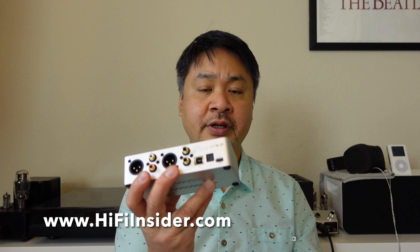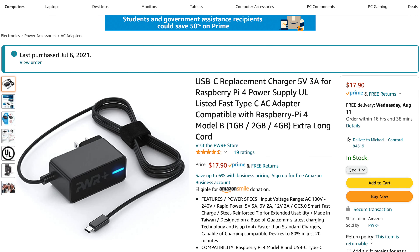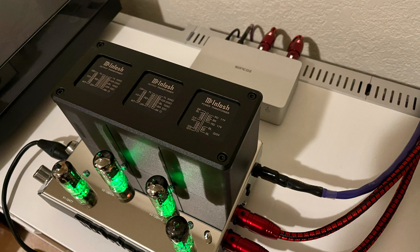It did not come with a power adapter, but I found a very good quality one on Amazon. How I use the Sunco DAC is with my McIntosh headphone amplifier, which is going to be reviewed next. Because it's balanced, I used the balanced output to the McIntosh.